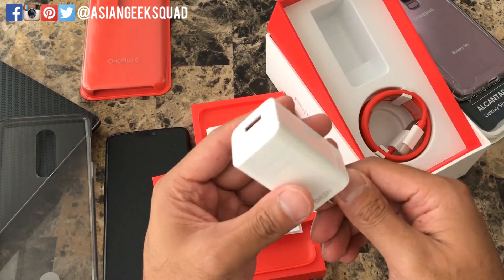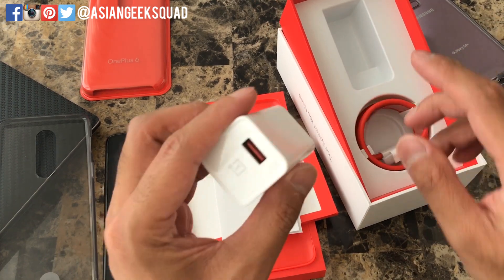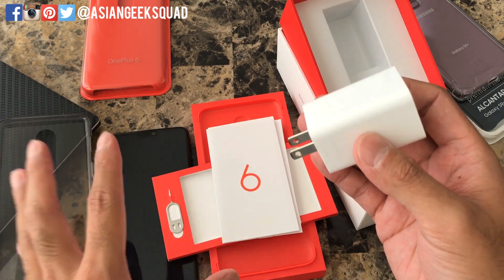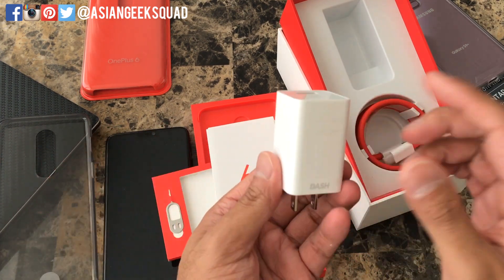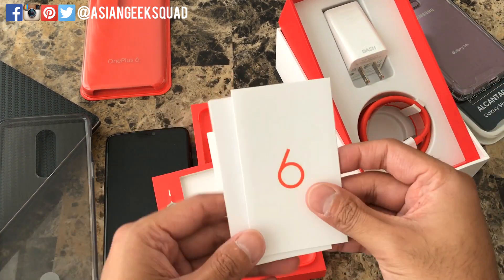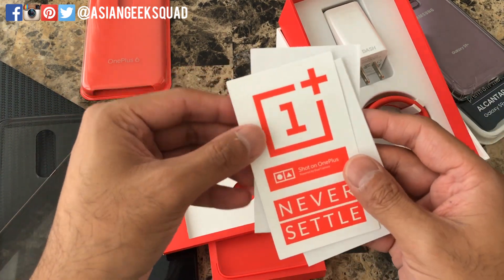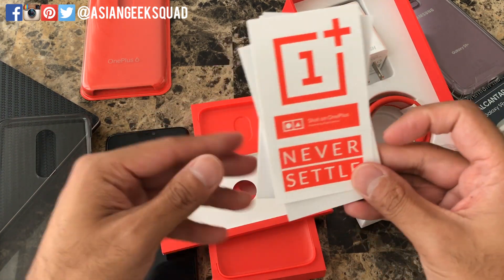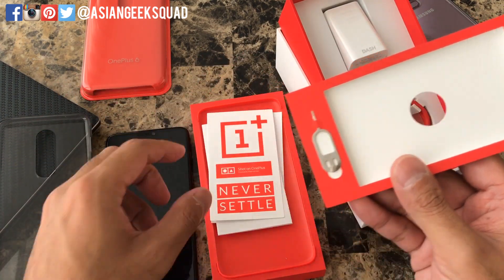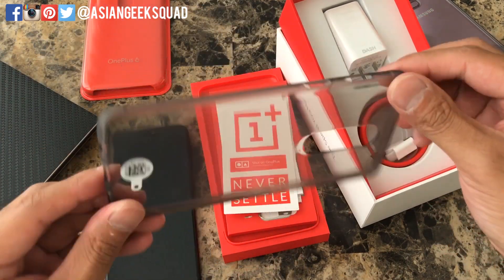Inside we have the dash charger and the USB-C cable. This is the particular accessory that allows you to charge your device quickly, faster than any other smartphone out there — we'll give that a test as well. We also have a start guide, safety information, stickers, the SIM tray ejector, and it comes with a black TPU plastic case.